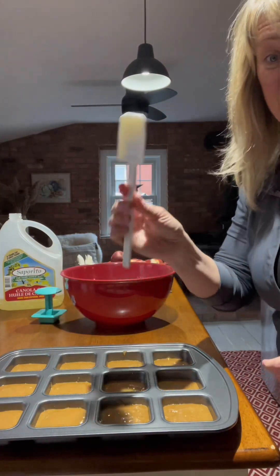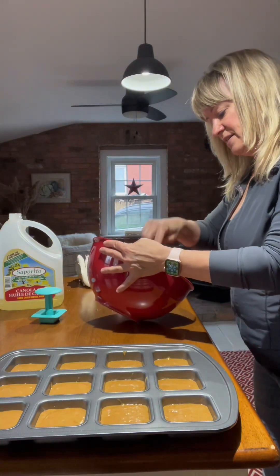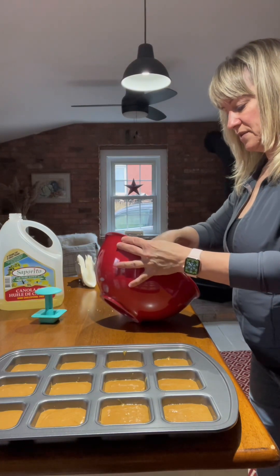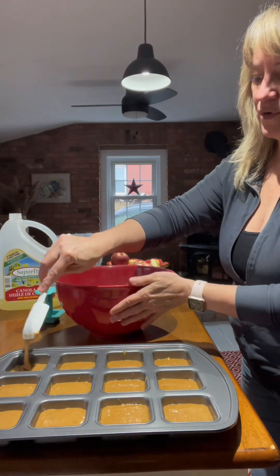This is the mini mix and scraper, and it's going to help me just get the last little bits out of this bowl and into the little cups. I'm going to pull things out a little bit more at the end here.